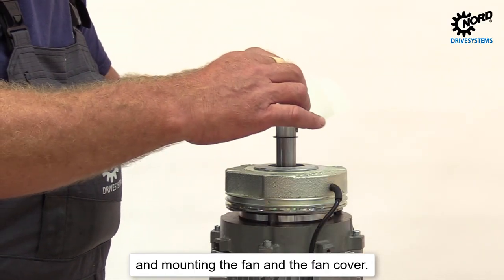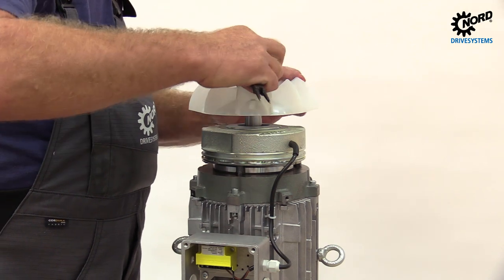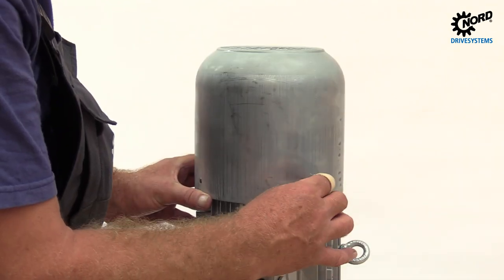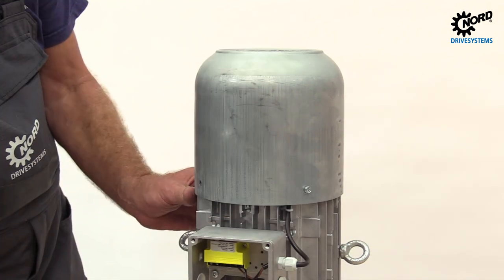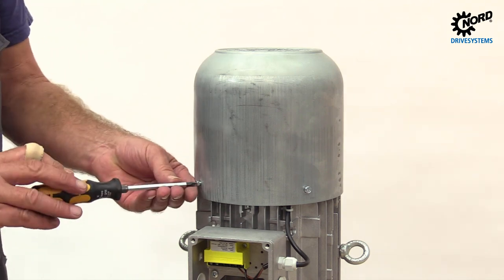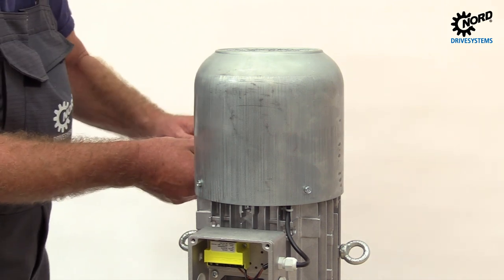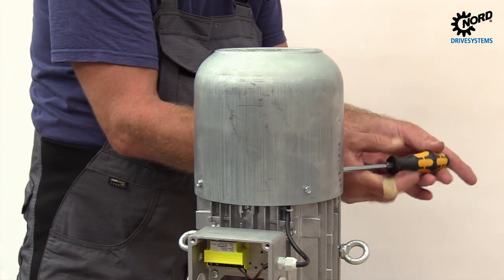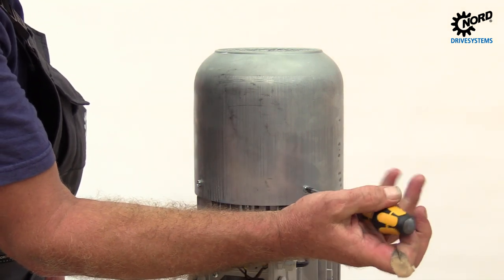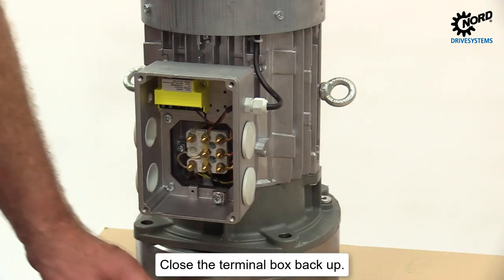Mount the fan and the fan cover. Close the terminal box again.